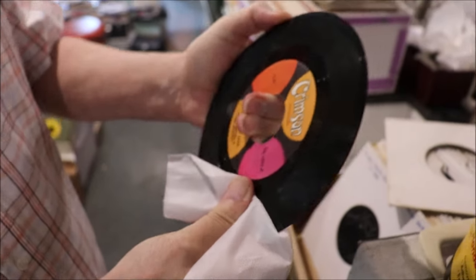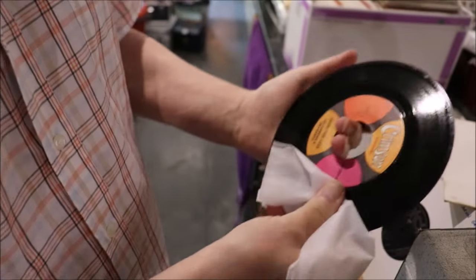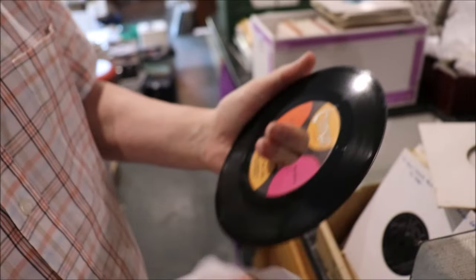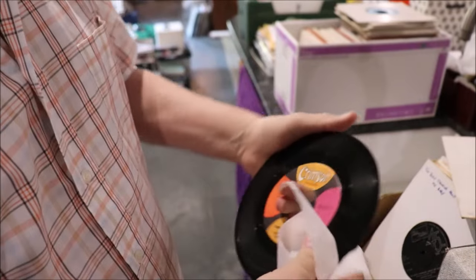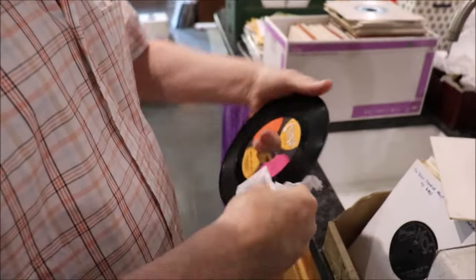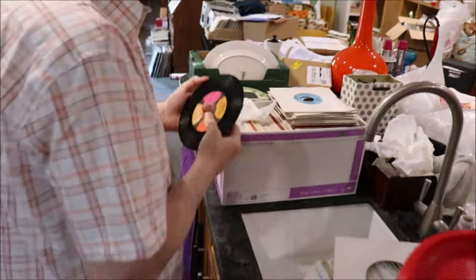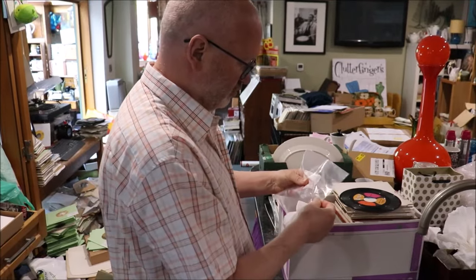Now look — I only apply it to the vinyl, don't go anywhere near the label. And you can hear the dirt, can't you? Can you hear that dirt? You can see the dirt's coming off. As you can see, I'm not touching the label at all, just doing the vinyl surface. When I've finished with the wipe, I put it back into a little plastic sleeve so that it doesn't dry out.